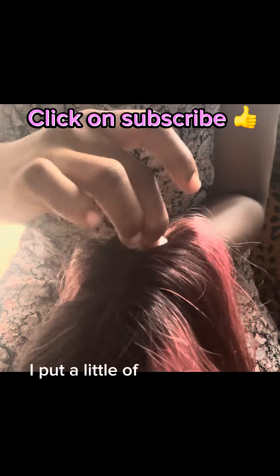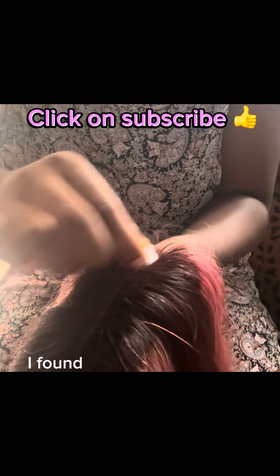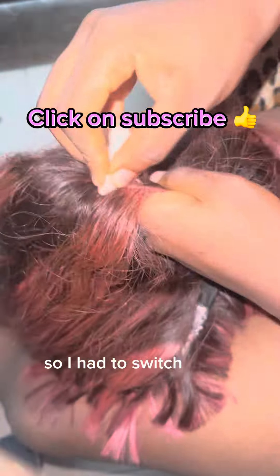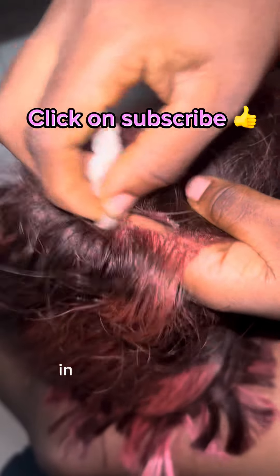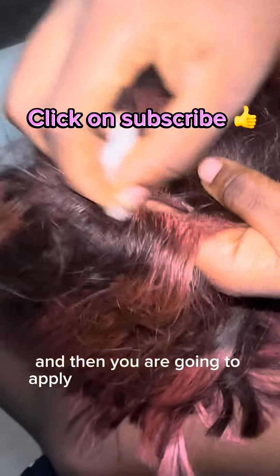I poured a little of it into the cover and I started off using a cotton bud, but on the long run I found that using a cotton bud was not effective, so I had to switch to cotton wool. You just have to dip your cotton wool in your nail dissolver and then apply it on the affected area.